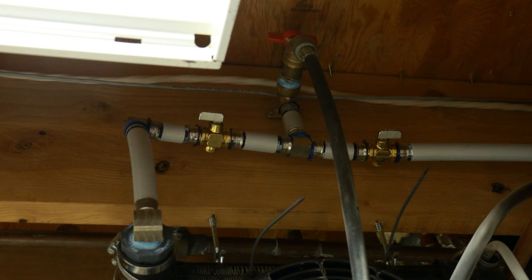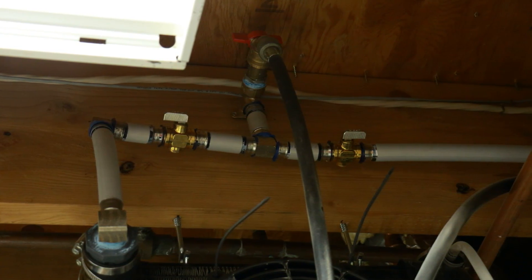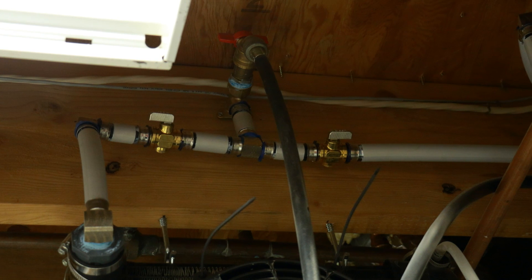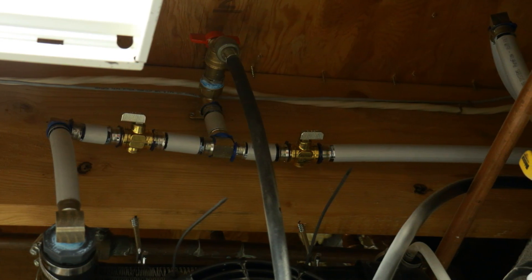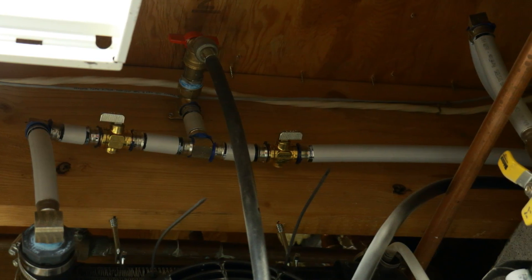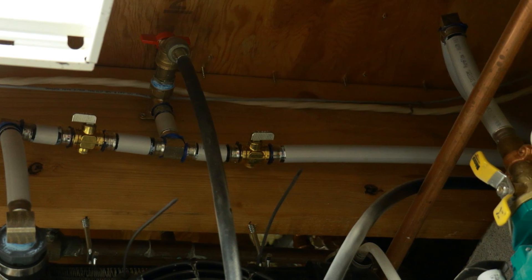Filling up the loop with water was going to be a pain, so I added an injection port. This port is a boiler drain valve — the same thing that's behind the server, just a different mounting style. When I go to fill, I hook up a pump to the spigot, close the valve going to the reservoir, and push the water through the whole system. This will get rid of most of the air.